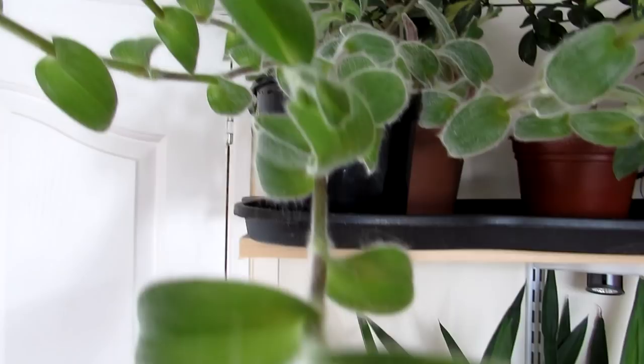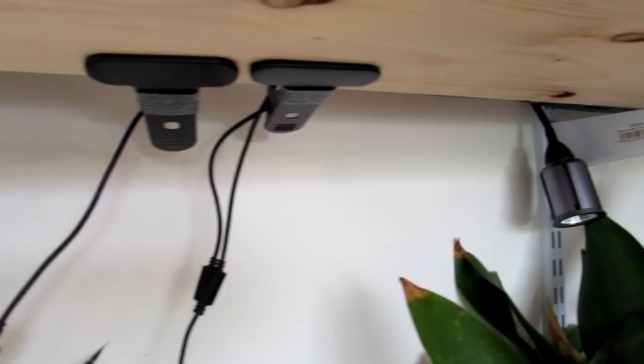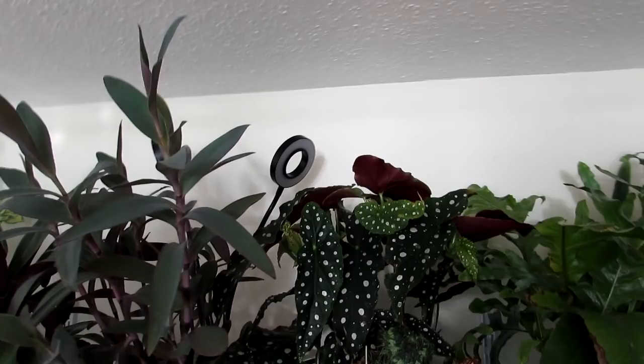We have a couple of grow lights attached underneath the shelves. We only really put the grow lights on on dark days — if it's very dark, we'll put the lights on to give the plants a bit of an extra boost, just to help them with photosynthesis. But when it's a nice bright sunny day like this, there's plenty of light and sun coming through this kitchen window, so we don't need to worry about putting the lights on.